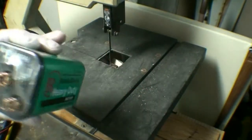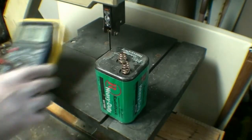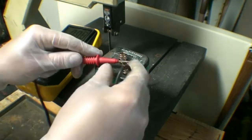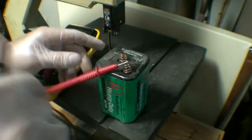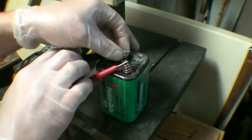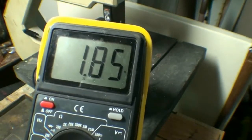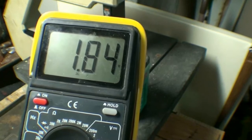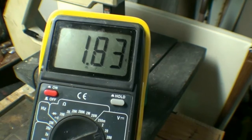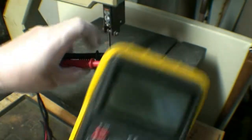They're not supposed to do that, for one thing. Let's see — I don't think it works at all. It's bulging in a couple places. We still have... about... the load from the meter is actually dropping the voltage. So yeah, it's toast.